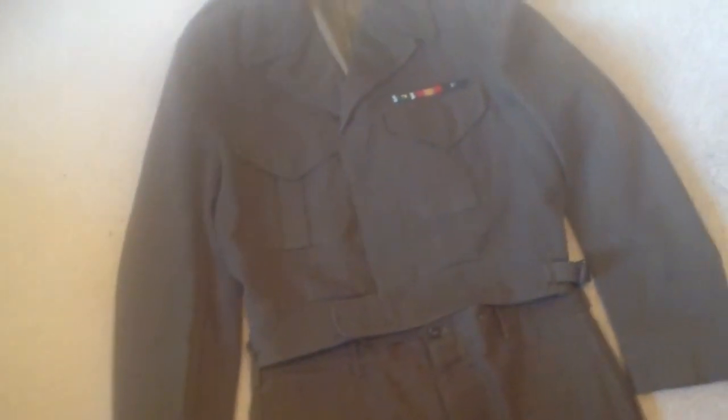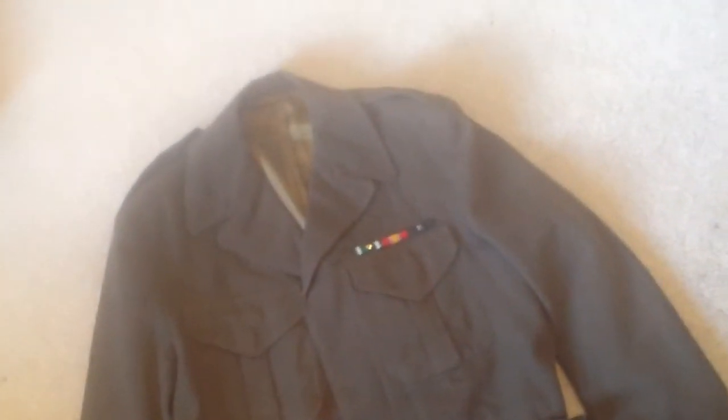Hey guys, it's me, I'm back. Sorry, it has been a while. Our school just got out on the 1st, and I've been sort of busy since then, hanging out with friends and things like that. But I did get a couple of new things. First off is my Korean War Ike jacket.